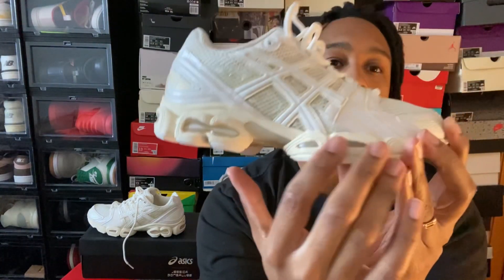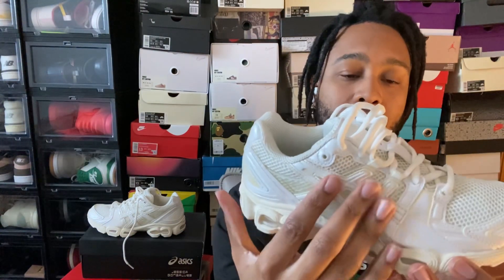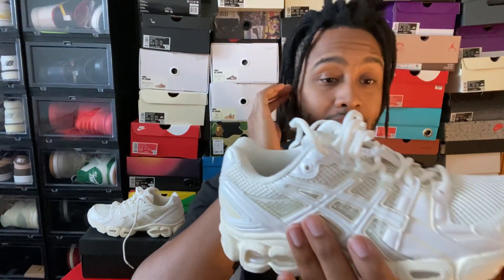It's something you can really walk around in all day and forget it's even on your foot. The gel is visible on the lateral side on the back of the shoe, but nothing really on the medial side where you'd have any visible gel. On both the lateral and medial sides of the upper, you have something pretty unique — these clear plastic pieces underneath the actual ASICS logo on both sides.